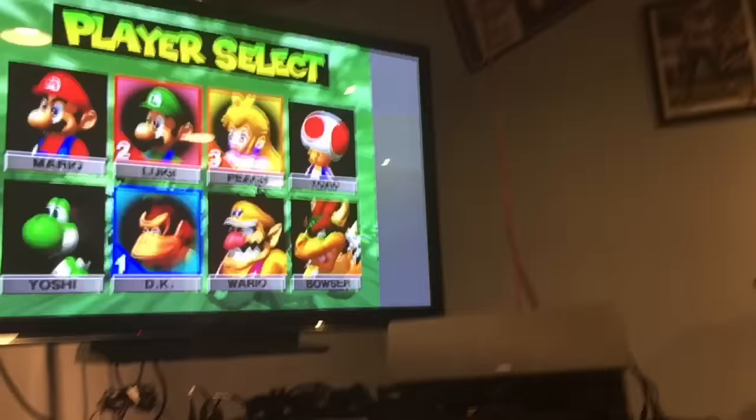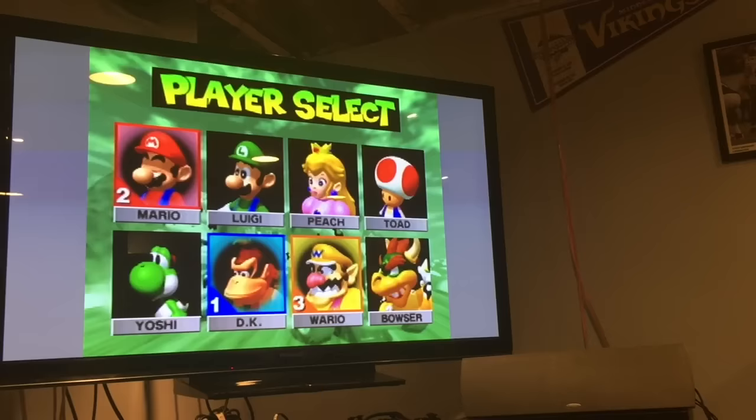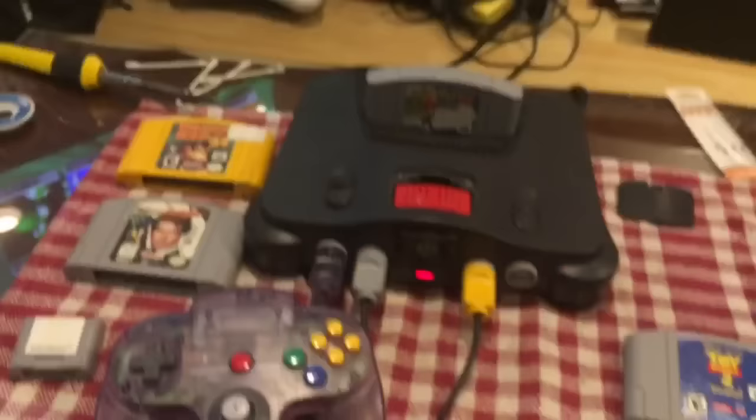Player one works, player two works — and the third controller is the one with the floppy joystick, so it definitely needs more deliberate action to move. But we're going to replace that joystick. So far so good — controller ports work, system works. I'm going to show you how to take it apart and give it a thorough cleaning.